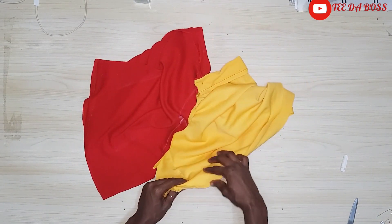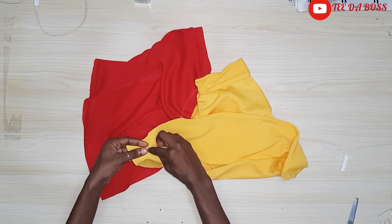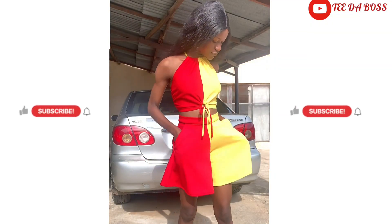After sewing, the next thing is to hem the pants — hem the yellow separately and the red separately by folding twice and sewing all around. After I was done this is what it was looking like — looking so pretty, looking so beautiful. I'm literally obsessed with this set.